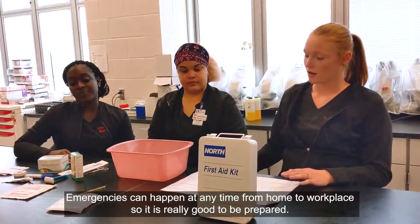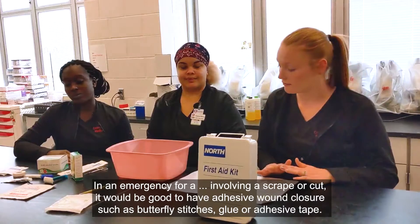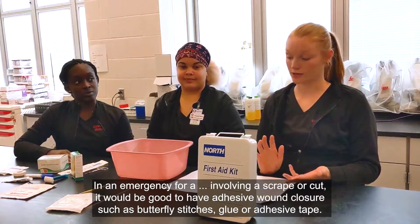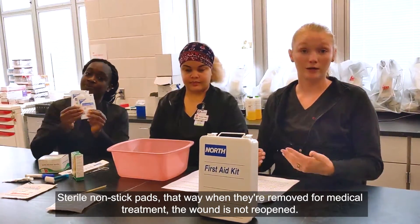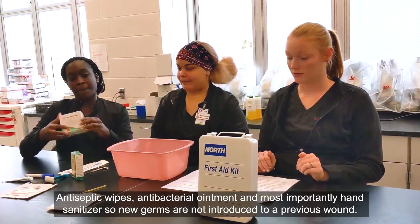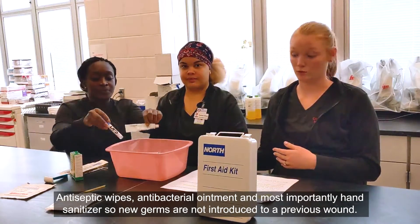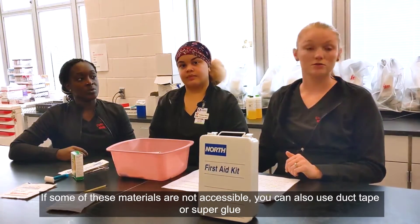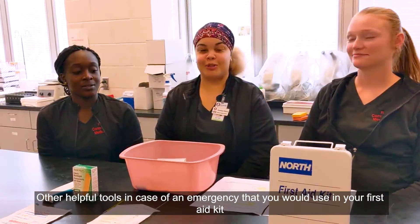In an emergency involving a scrape or cut, it would be good to have adhesive wound closure such as butterfly stitches, glue, or adhesive tape, and sterile non-stick pads — that way when they're removed for medical treatment, the wound is not reopened. Also include antiseptic wipes, antibacterial ointment, and most importantly hand sanitizer so new germs are not introduced to a wound. If some of these materials are not accessible, you can also use duct tape or super glue to keep the wound closed until you're able to seek medical help.